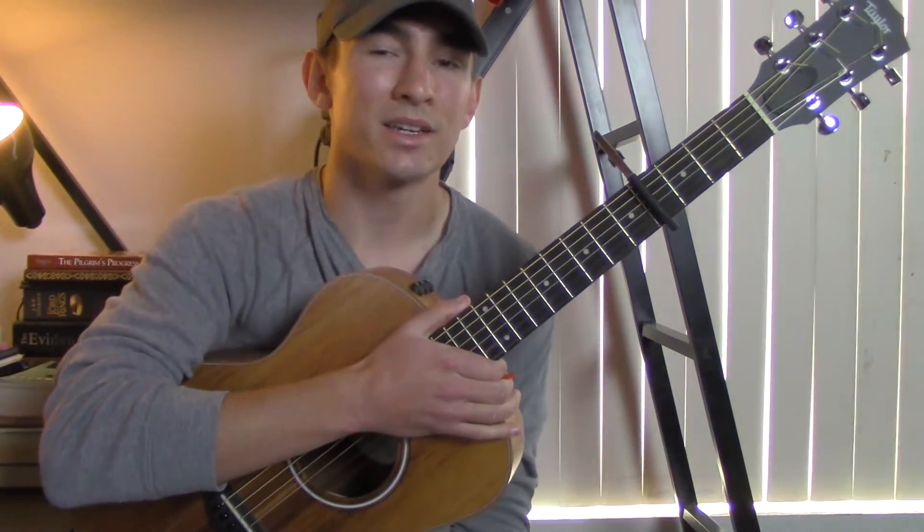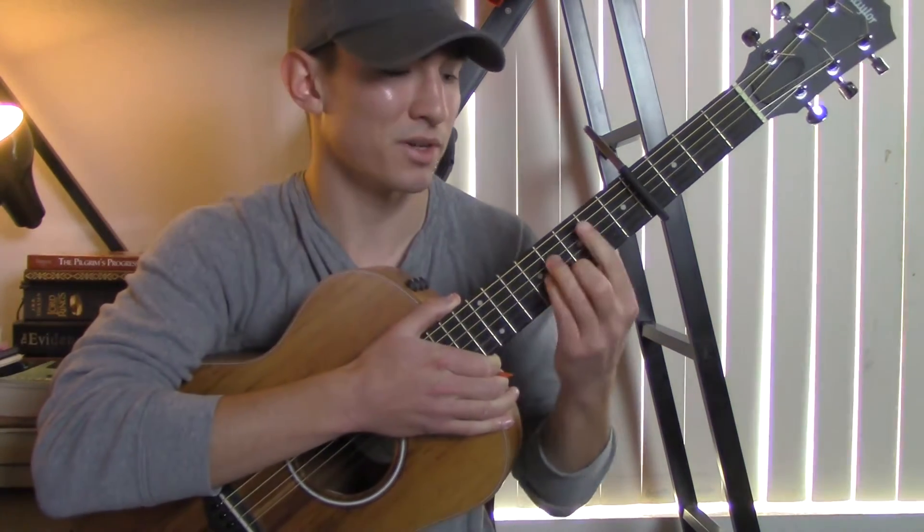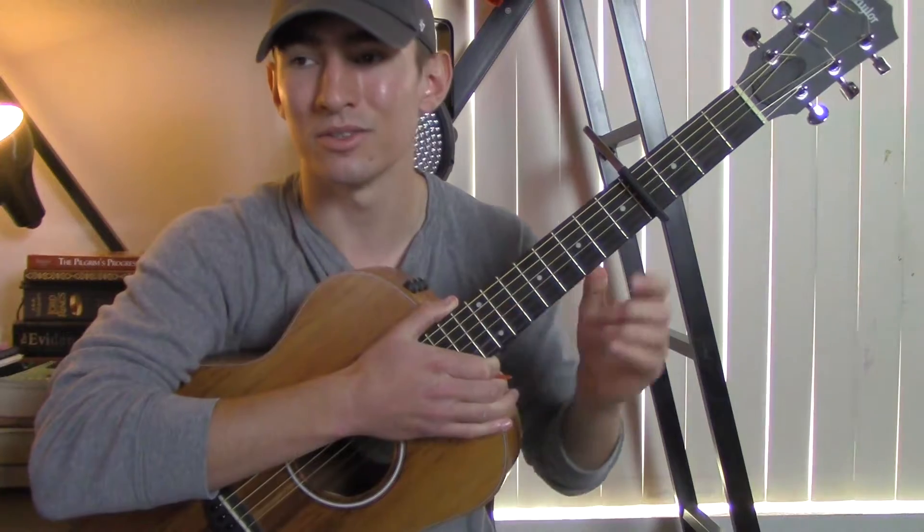Then you go back into the second verse — it's the same as the first verse: A, E, D. Then you go back into the pre-chorus: B minor and D. Then you do the chorus again.